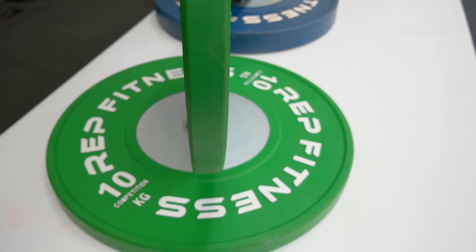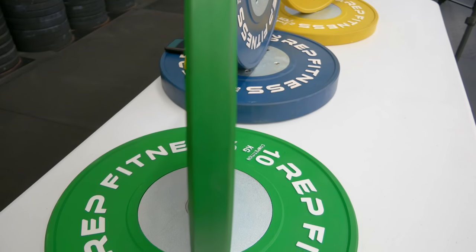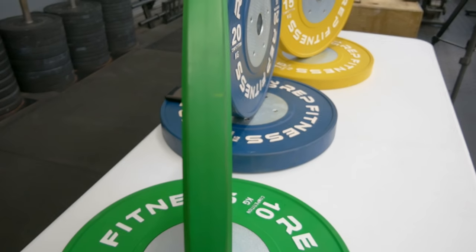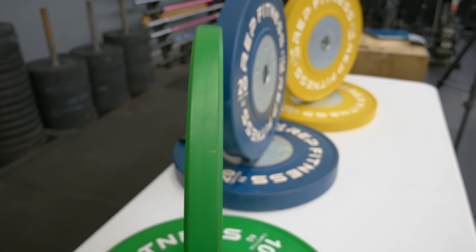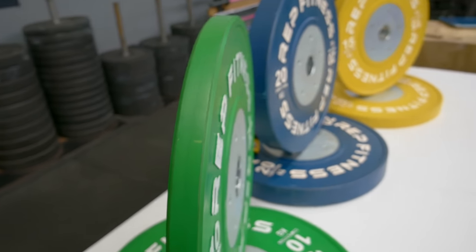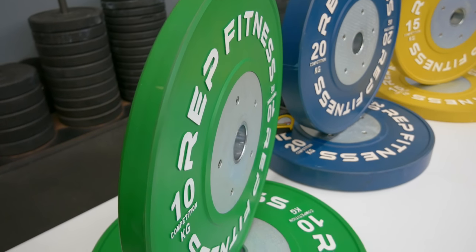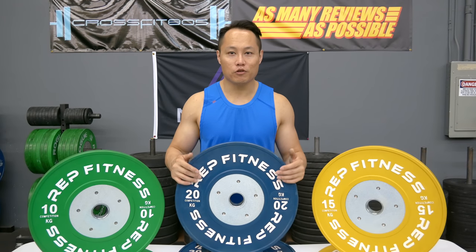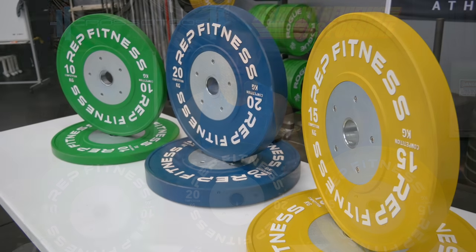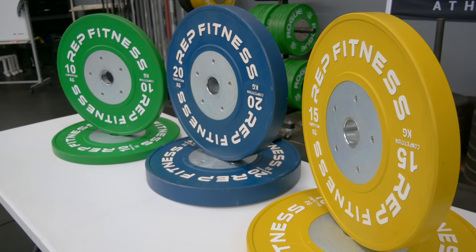Probably the best feature of the Rep Fitness colored competition bumper plates is their value. The 90 kilo set only retails for $490, which is extremely low — that's probably the cheapest you're going to pay for a colored competition bumper plate set. If you're in Colorado you can pick these up with free shipping, which adds much more value to the deal.